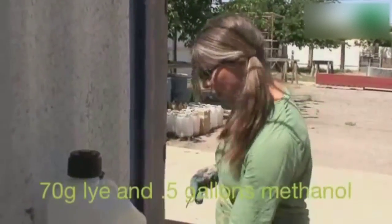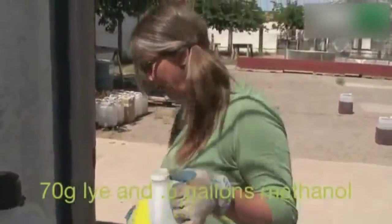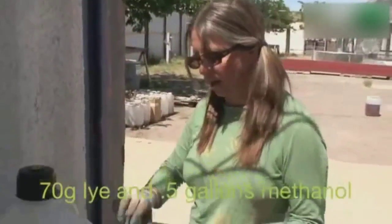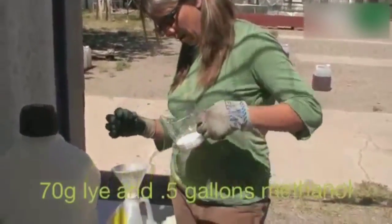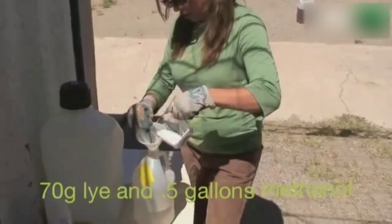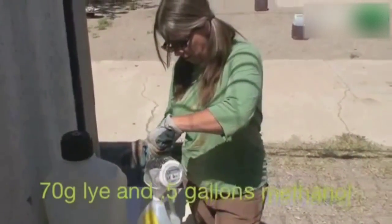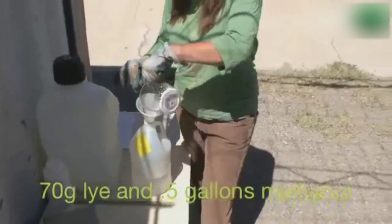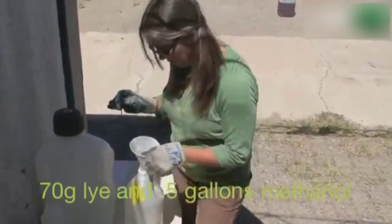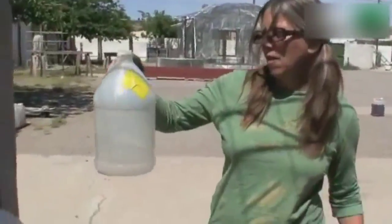We're starting off here with 70 grams of lye and a half gallon of methanol. And when mixed, which I'm about to do, we'll have methoxide. So my lye goes into my methanol. I'm just gonna remove any clogs with this stick. So I'm gonna swish the lye into the methanol.